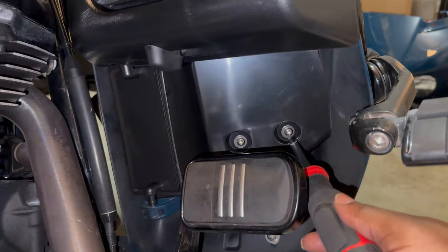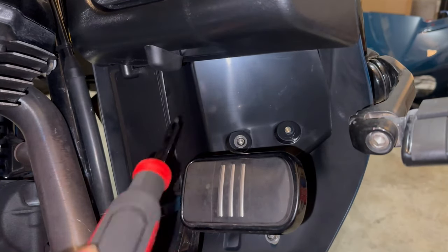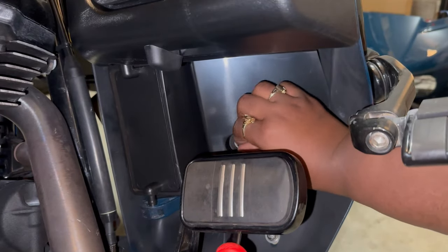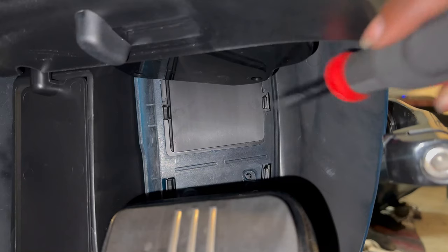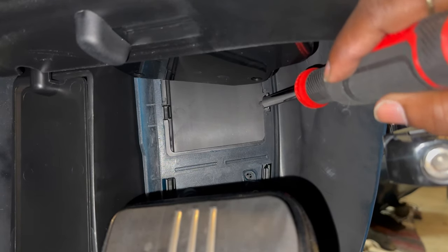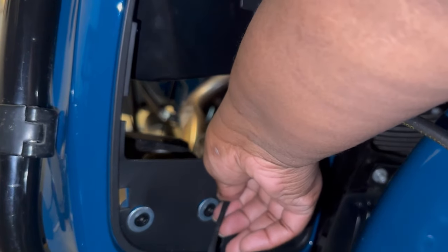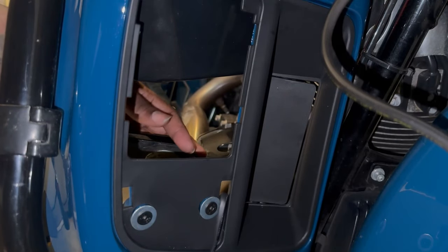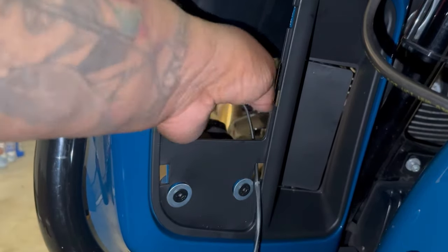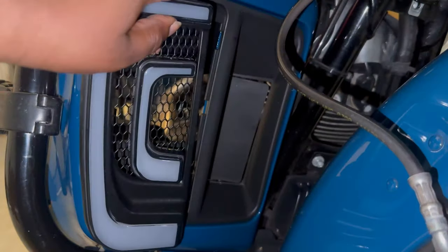First things first, I removed the back panel from the back of the lower fairings. There are three tabs on each side of the panel, so all I had to do was lift up one of the tabs and it kind of just popped out. This was truly a plug and play process. I weaved the wire through that hole and then those same three tabs that were holding the first panel in place are the same three tabs that hold the light in, so all I had to do was put it in the same position and then snap it in place.